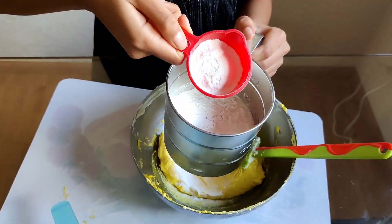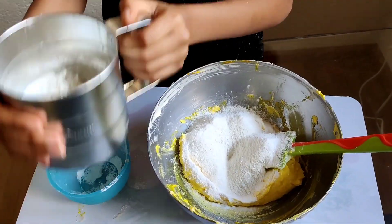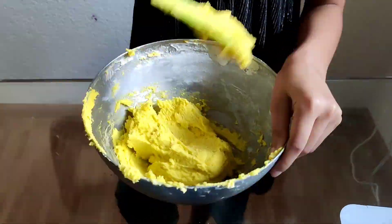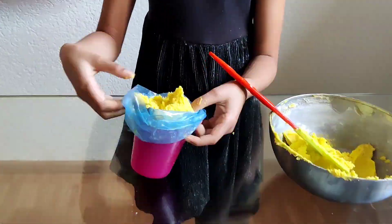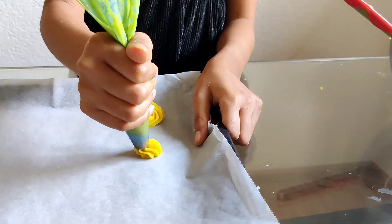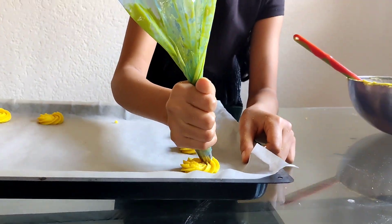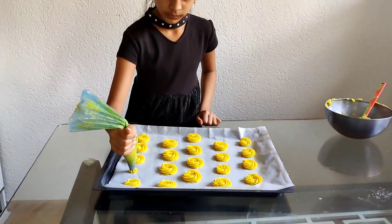Now we have a star nozzle that we'll put in a piping bag, then fill the mixture inside it and start piping out some spirals. Oh my god, these look so good! They are pineapple-shaped, freshly made — it is so much fun!